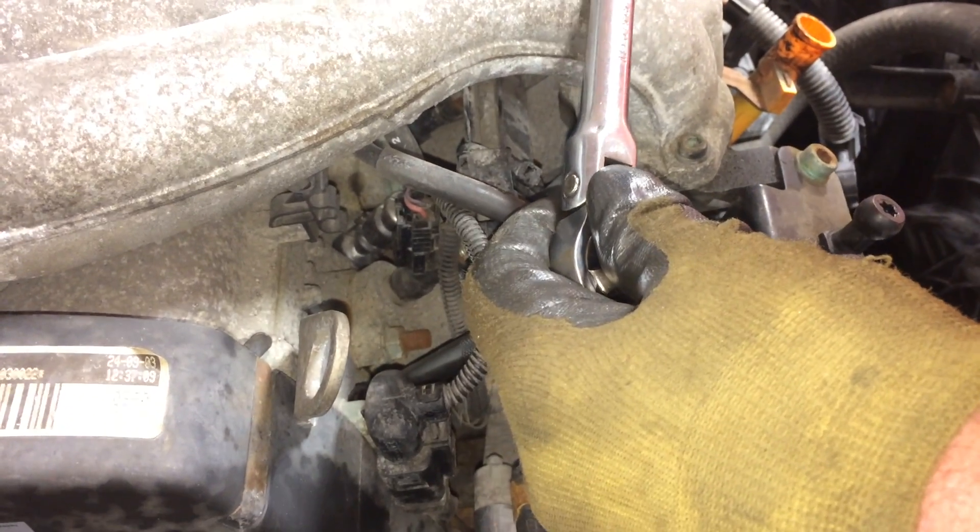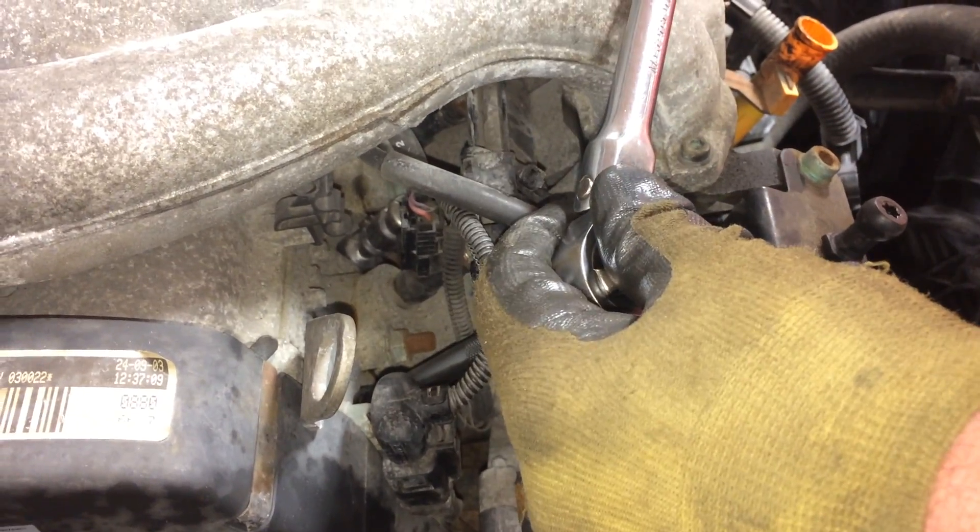Now we can install the new plug. Hand tighten it first. The torque specs for these spark plugs are good and tight. Now we can go ahead and put our wire back on.